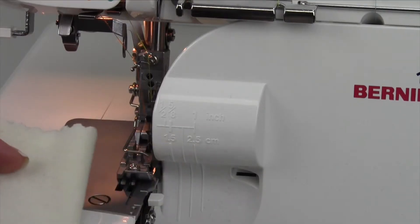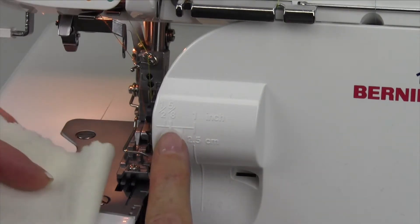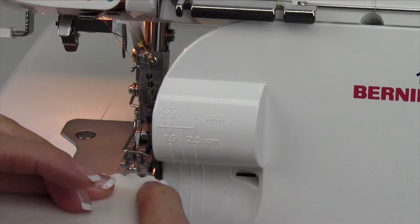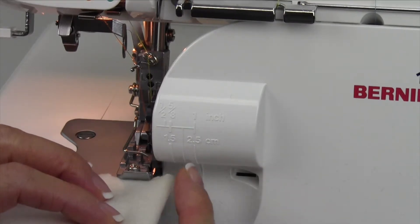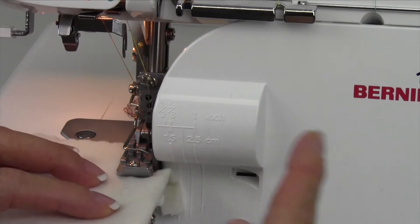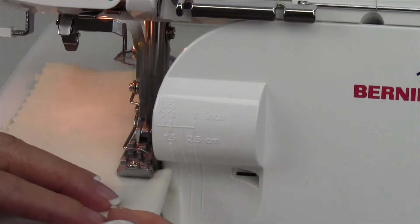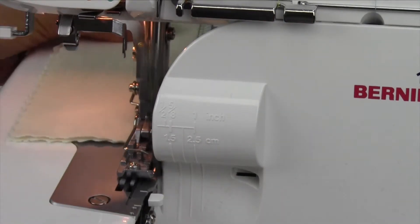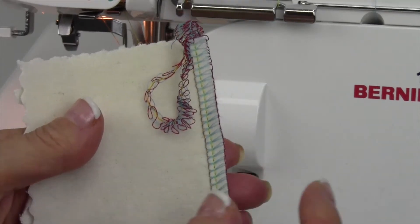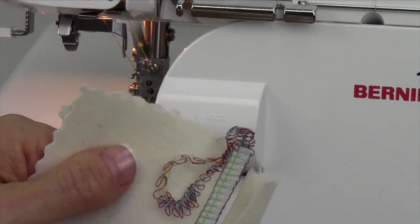When you're working with seam allowances, you'll notice you have lines right here on the front of the serger. If your pattern called for a 5/8 inch seam allowance, you're going to want to hang part of that fabric off the edge and right underneath that line. Some of it gets cut off and the rest gets left into the overlock seam. Then by the time it gets out to that outside needle, you have the distance of the 5/8 inch seam allowance.